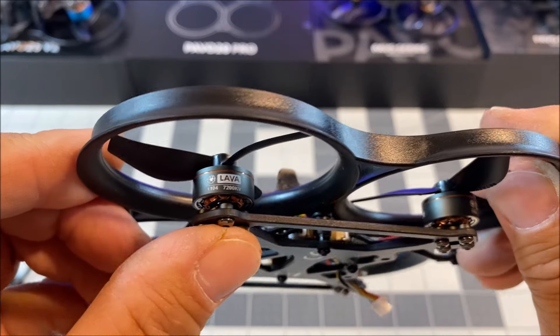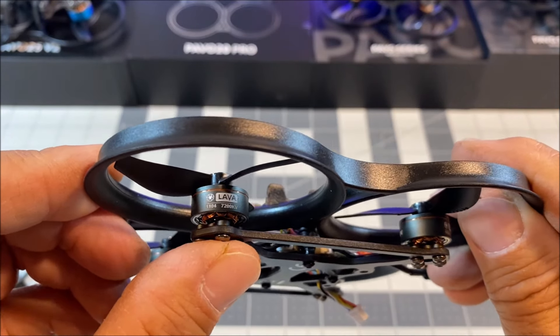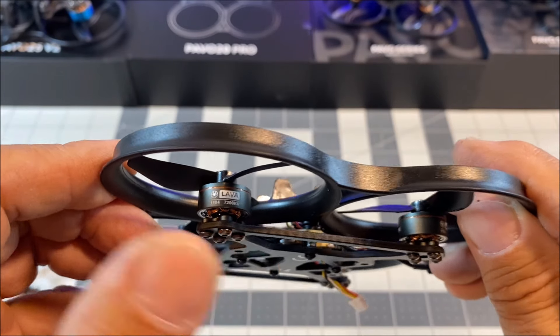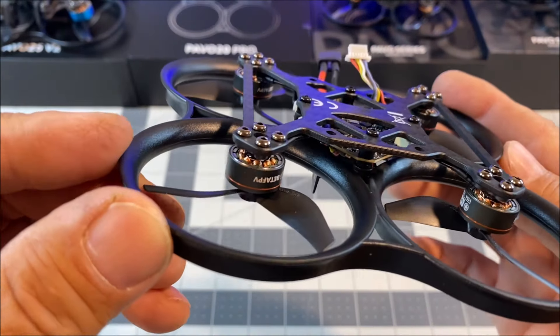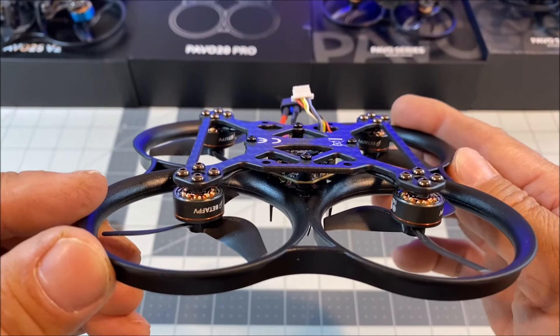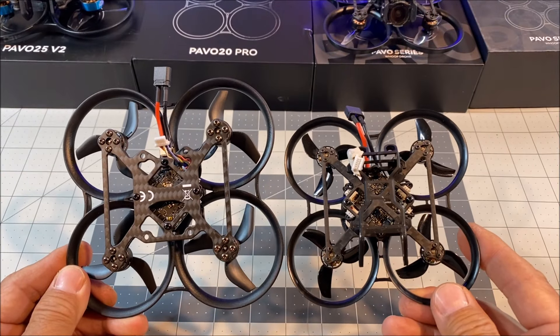It features the 1104 7200 kV Lava Series brushless motors, designed specifically for the 3S 2.2-inch quad. It is constructed with the crash-proof PA-12 thickened hoop ducted frame, which in combination with the powertrain produces 8 to 11 percent more extra thrust. Here is the size comparison to the Pavo Pico.